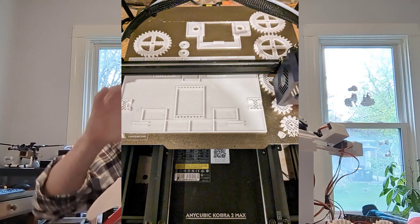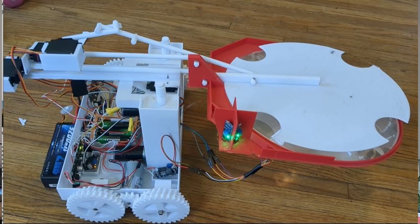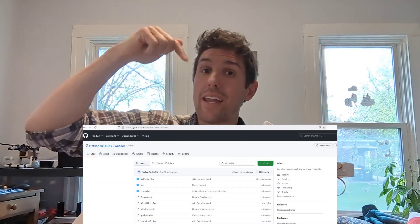So join me as we look at how to put this thing together and operate it. In this series I'll show you how to print, build, wire, and operate this, as well as test it. The GitHub link is down below — it's got everything you need.